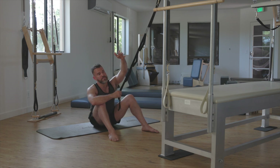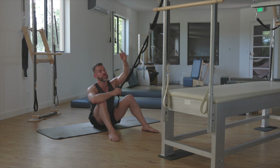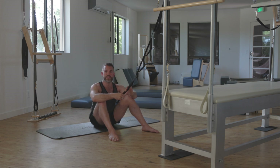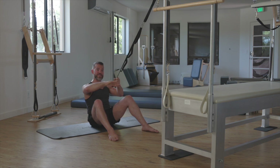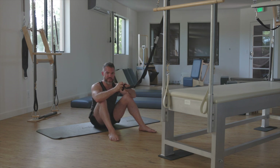I'm hanging this off of a Pilates Cadillac right now, but what you can do is tie a knot in the end of it and shut that in the door overhead. Just make sure that the door is swinging towards you as it shuts, so you won't pull on it and have the door come undone and go falling backwards.